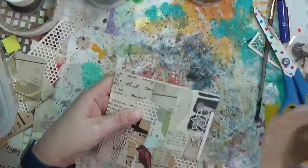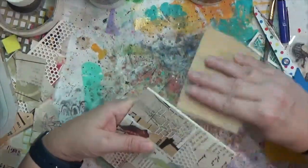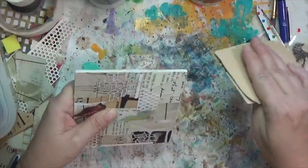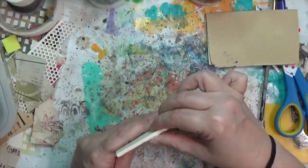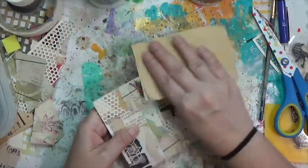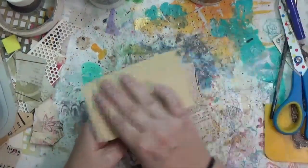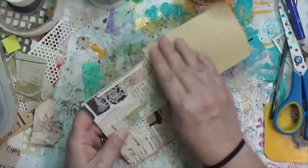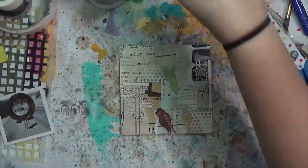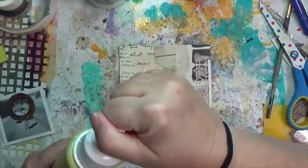I grabbed a piece of sandpaper and went around the edges to get anything dangling off. I had already sanded the wood piece off camera before starting — all the edges, the front and back with a sanding block — just to make sure there weren't any splinters.